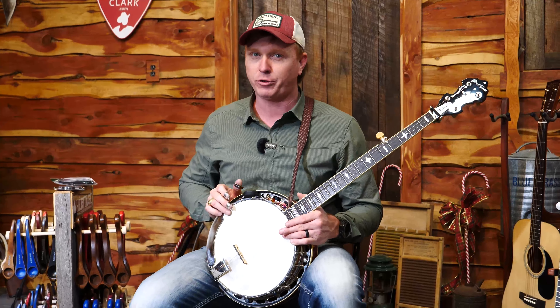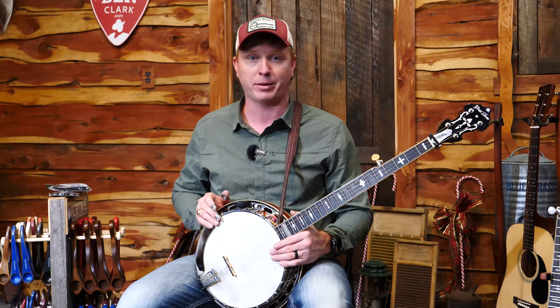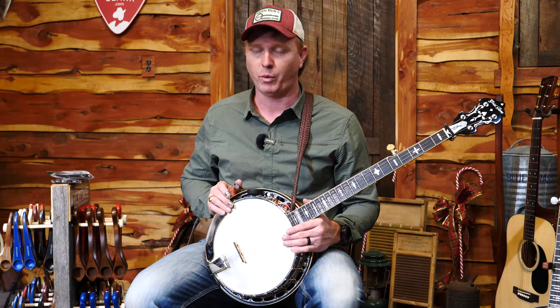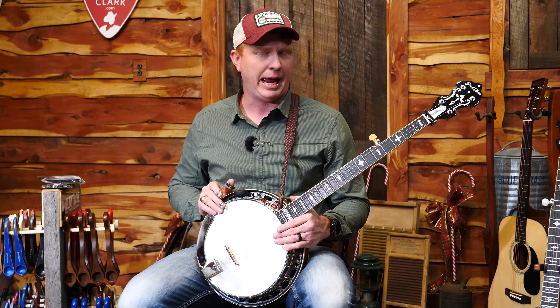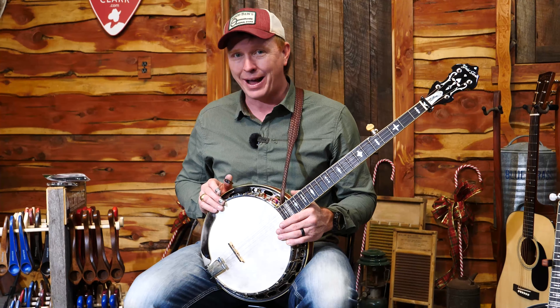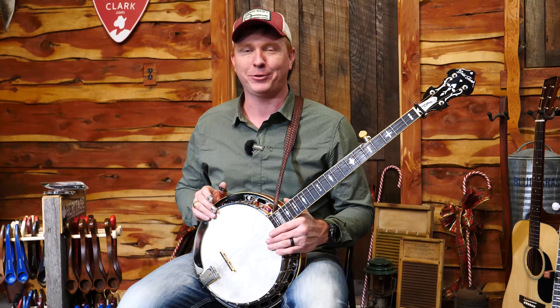If you're looking to treat yourself or somebody that you love with a pro banjo without the pro price tag, the Twanger is what you want. We only have a few able to come in this time — I think around a dozen — and we're pre-ordering before Christmas. So when it says sold out, it says sold out. I hope you get yourself a Twanger, and Merry Christmas to y'all!